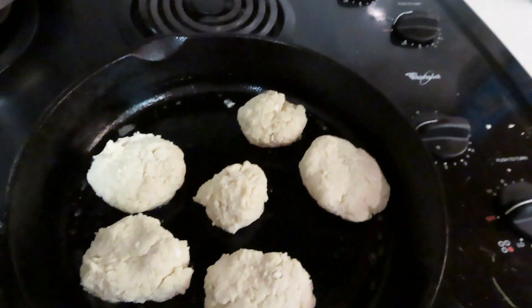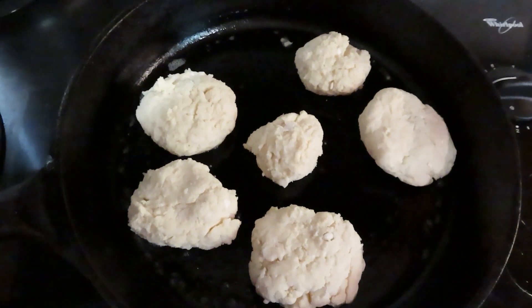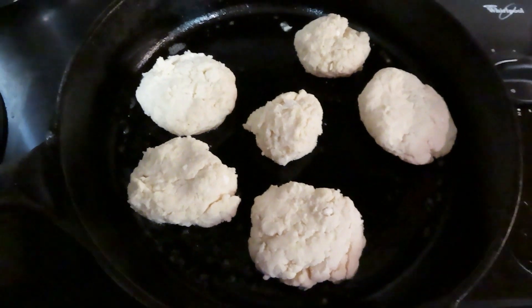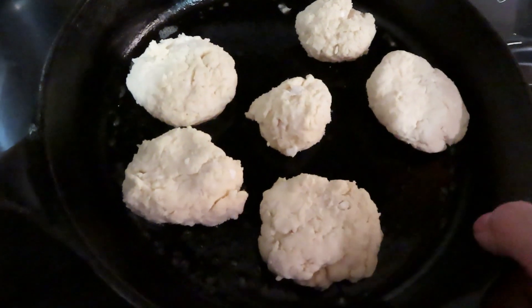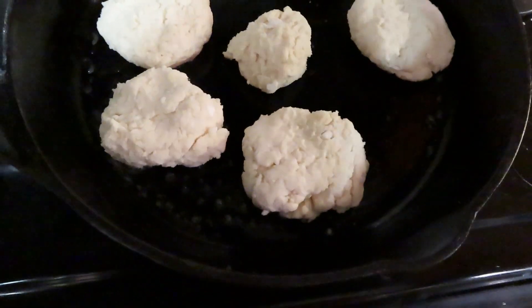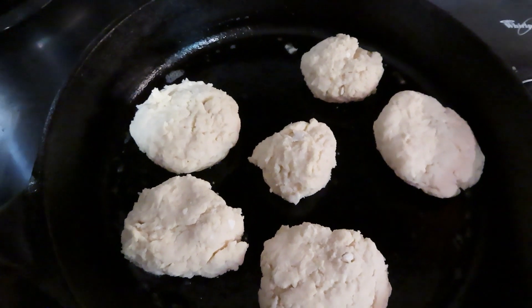All right, here's my biscuits. Y'all, this is just a package of biscuit mix — I just added milk to it and dropped these down into the pan. I did warm my pan just slightly, as you can see I'm still able to touch it, and melted some butter around the bottom. All right, let's take these out and get them on the grill.